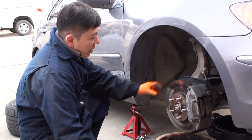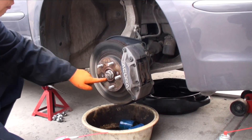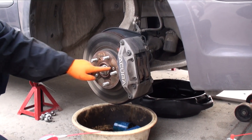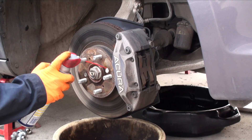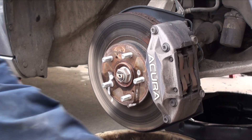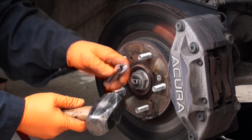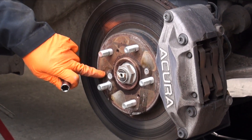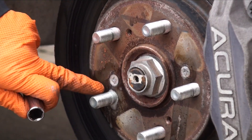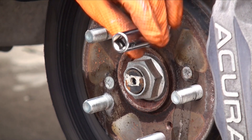Before we take off any brake pads or do any servicing on the brakes, we need to ensure that we remove the rotor retaining screws located here and here. Before doing so, we want to take some WD-40 and just spray it down and let that penetrate for about five minutes. Take a hollow socket and a hammer and pound the area just around the screw to loosen up any corrosion so it makes removal easier.